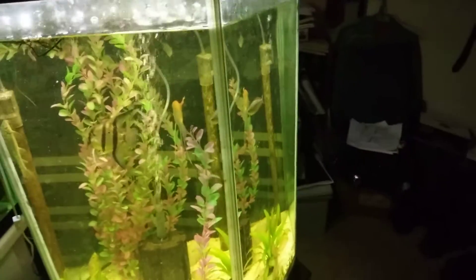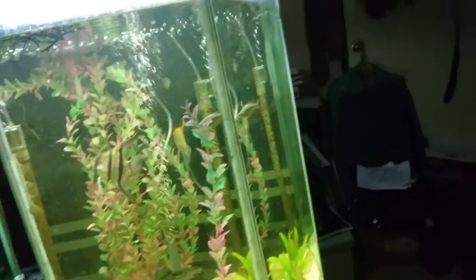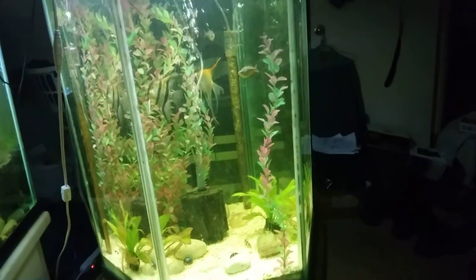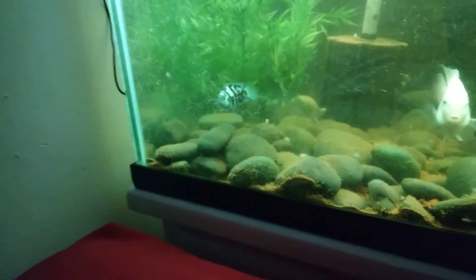I did a little shuffling around. I took my red parrots and put them in the South American tank, which means I grabbed my Australians and brought them out into this larger tank with some of the angels that were in there, and that of course stirred up the bottom.